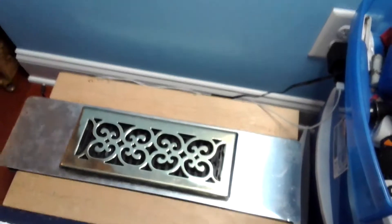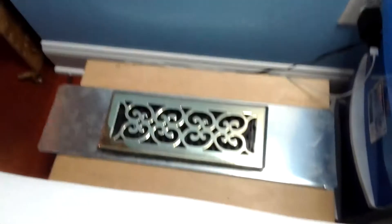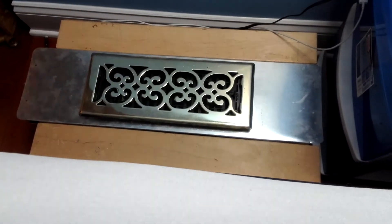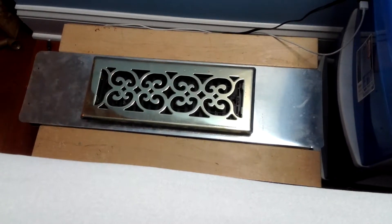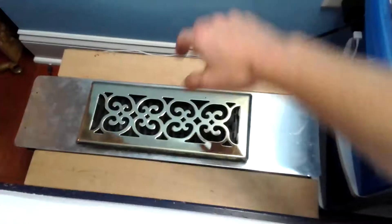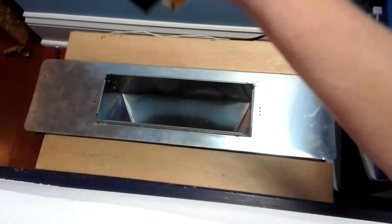Hey everyone, MDO video here. I just put this new heating vent in next to my bed — an air conditioning and heating vent. Isn't it pretty? It has a little design on it, it's a 4x12. Let me show y'all what's in there — I'll open it up. It's just a 90-degree duct, that's all.